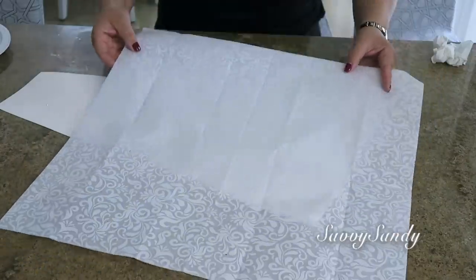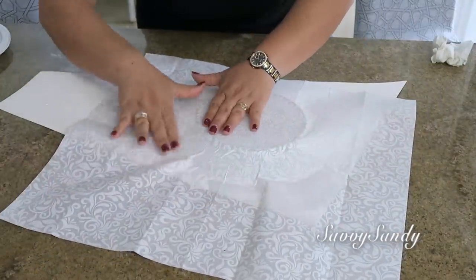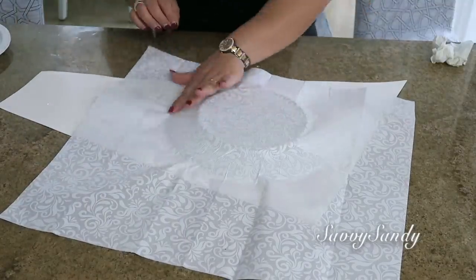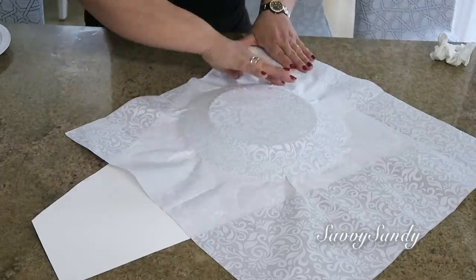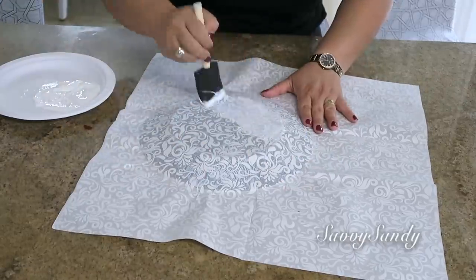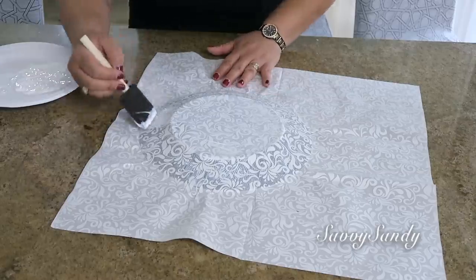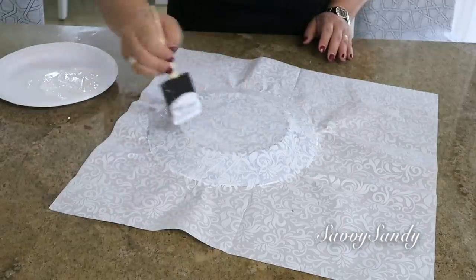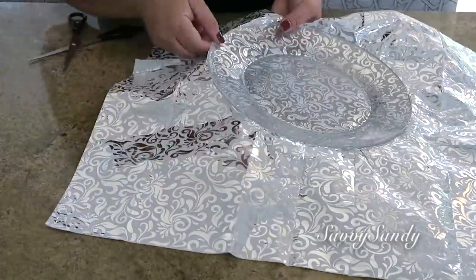Lo tienen que poner boca abajo sobre algún cartón. Una vez que tengamos el plato lleno de pegamento, vamos a poner el papel con la cara que queremos hacia abajo y van a empezar a empujarlo con las palmas de la mano para que quede bien pegadito. Si tú quieres, puedes mojar el papel un poquitico para evitar las arrugas. No importa que te quede un poquitín arrugado — de todas maneras el estampado se va a ver muy bonito por el otro lado. Después vamos a poner más pegamento encima del papel y encima del plato.